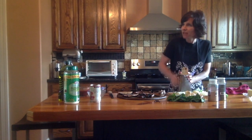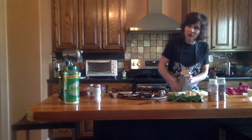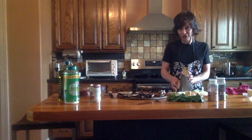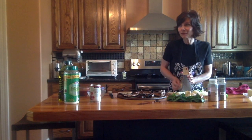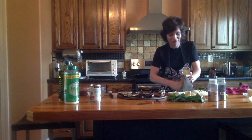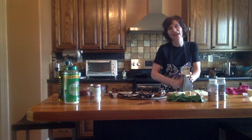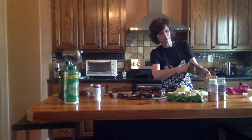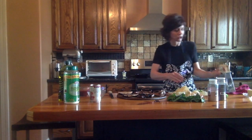If we ever do homemade laundry detergent — oh my goodness. Shredding that whole bar of Fels Naptha is a workout. I think you could probably shred bars of Fels Naptha and sell that, because there are people who would love to make their homemade detergent but they do not want to shred that whole bar of soap. Anyway, enough about that.